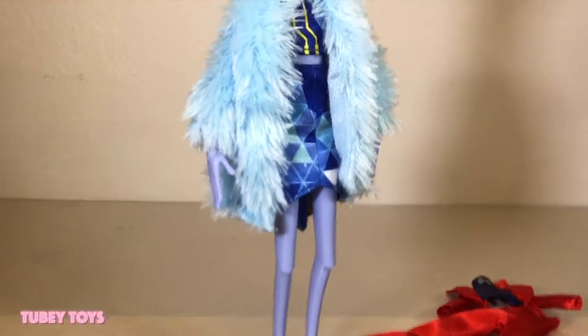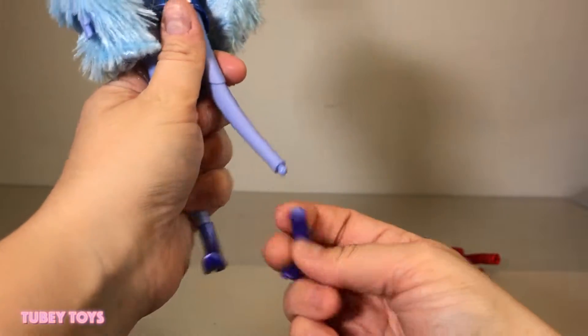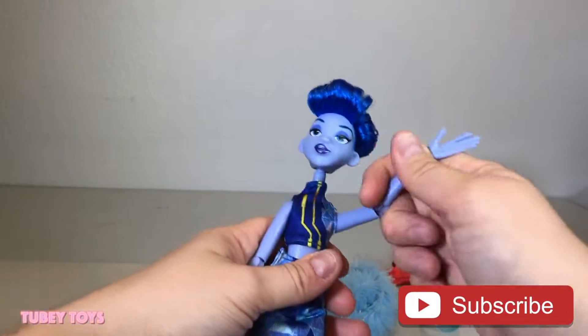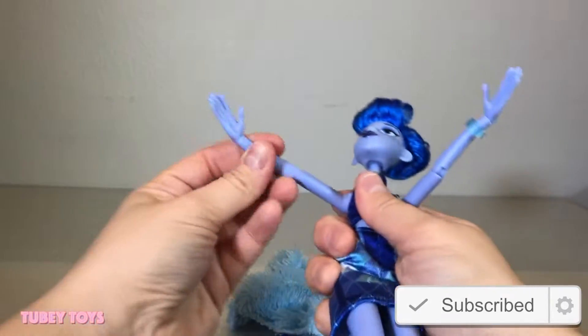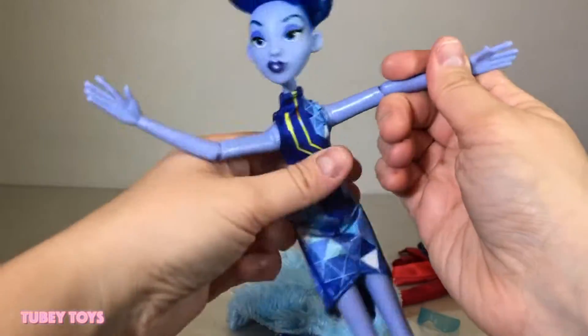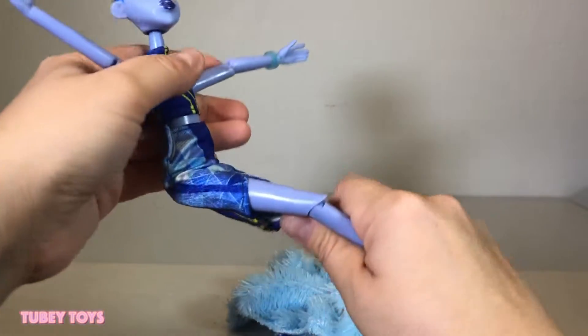I think this doll is beautiful. You want to change her clothes in a snap? Remove her hands and her boots — super easy. She has multiple points of articulation, so be sure to twist her, turn her, and move her around at every joint: her head, even her knee joints, her arms, and her wrists.